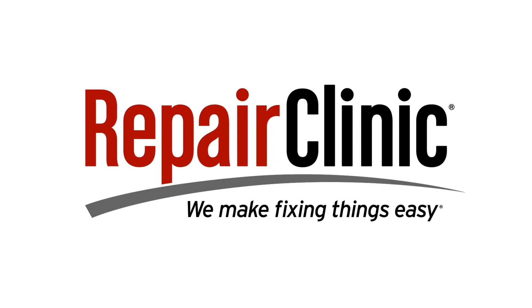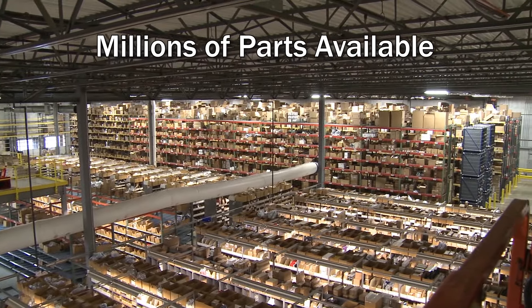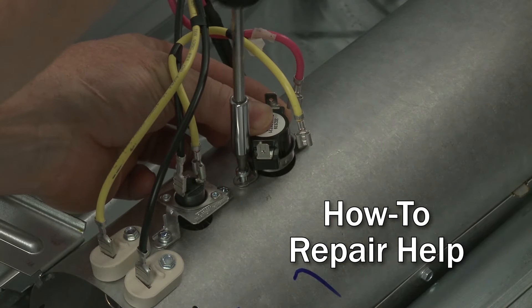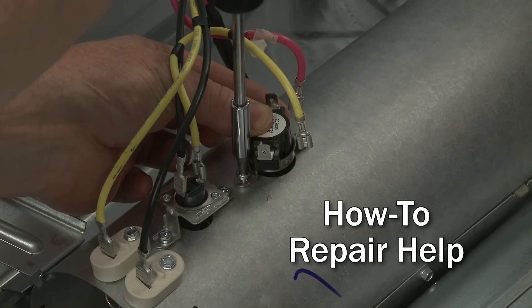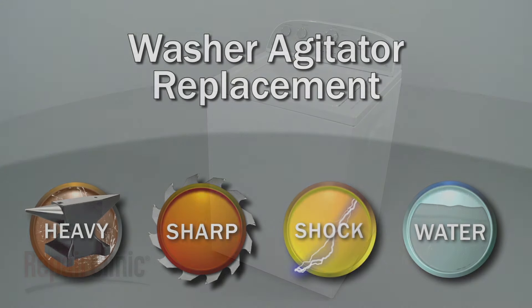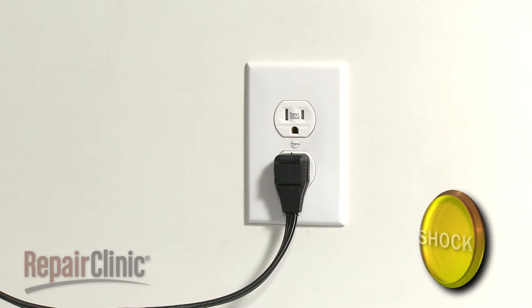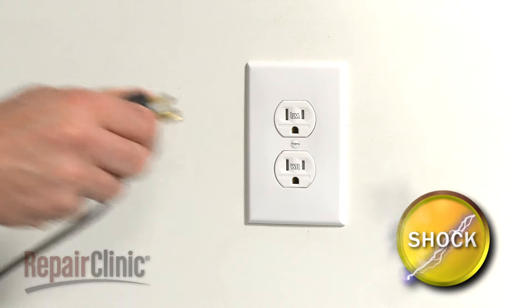Repair Clinic makes fixing things easy, with millions of replacement parts available on our website and the help you need to do the repair yourself. Since we encourage you to perform this repair safely, a warning icon will appear when you should use caution. Before you replace the agitator in your washer, be sure to unplug the power cord.